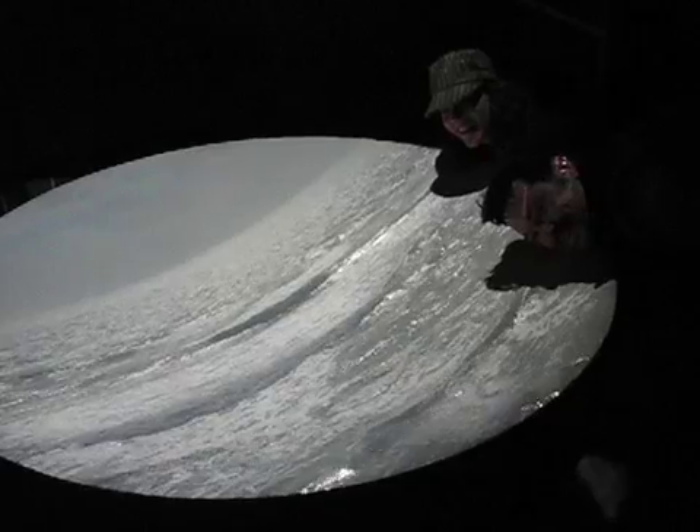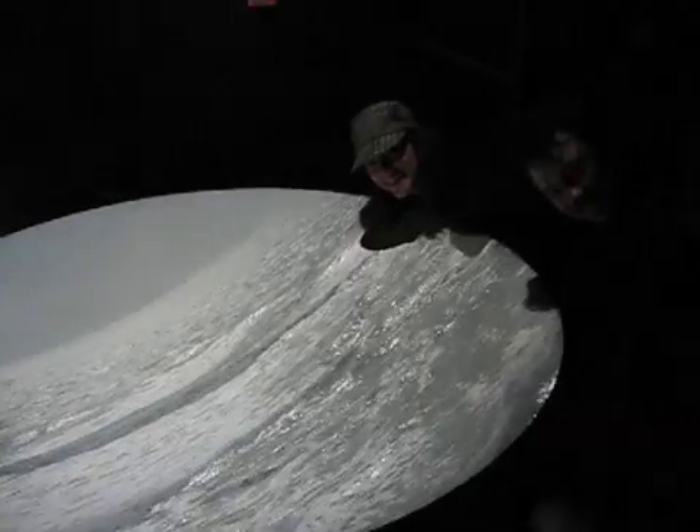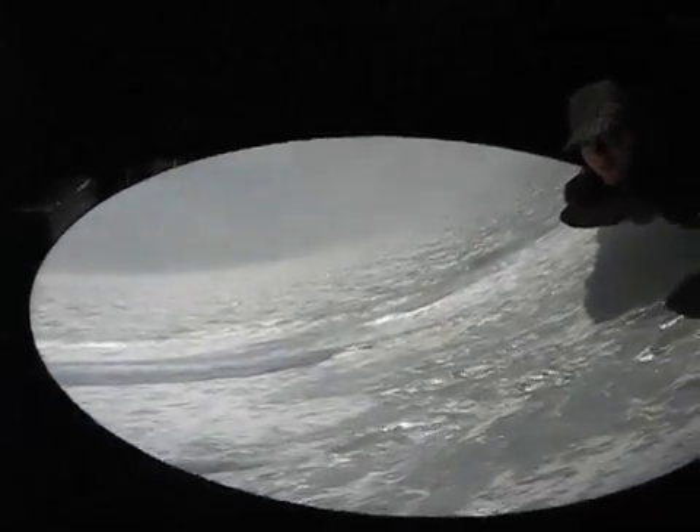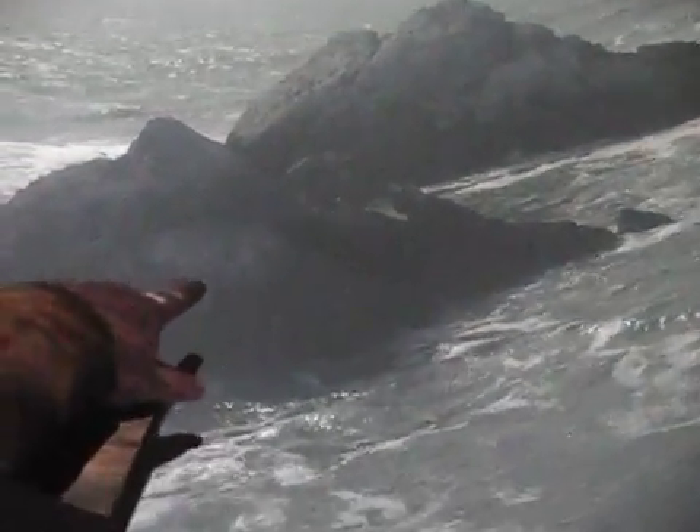Now, keep it moving. That's cool. Did you keep it moving? That's cool. Look at that. Oh, you can see it right in there. So neat. Wow.